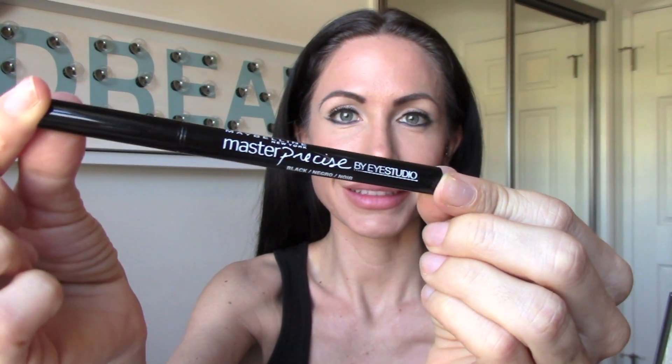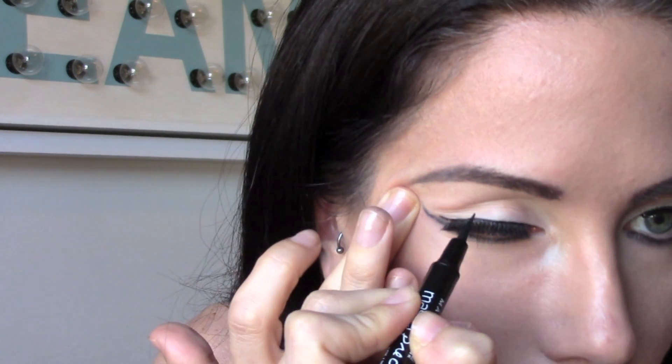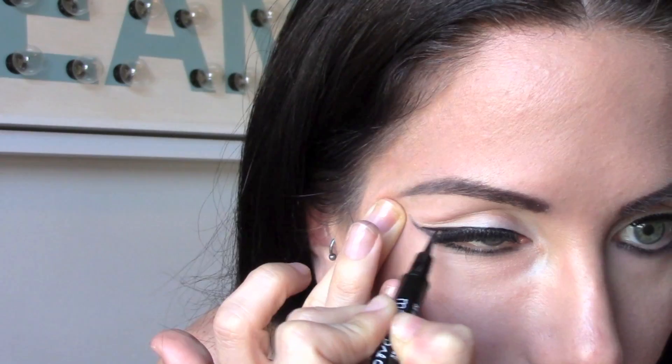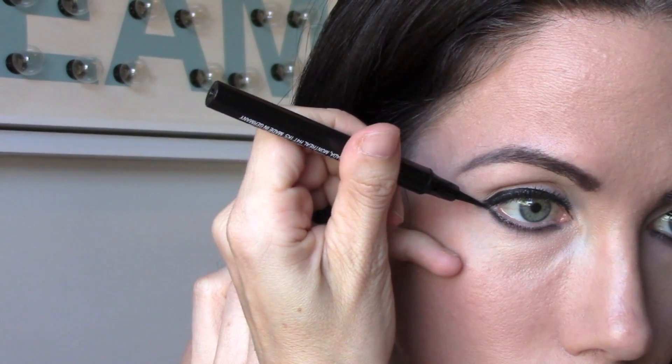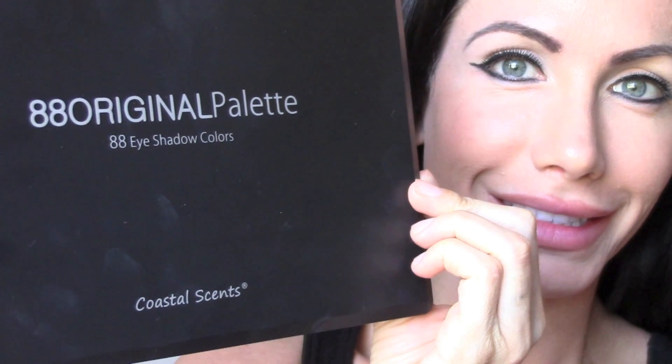Then I'm taking my favorite MAC Smolder eyeliner and I'm going to put this underneath my eyelash line and smudge it in with my fingers. Then with the Master Precise liquid eyeliner, I'm going to gently do short little strokes and do this winged-out liner. These can be tricky, so just go really slow. If you mess up, you can always take a Q-tip, wet it, and fix it until you get it exactly how you want it.